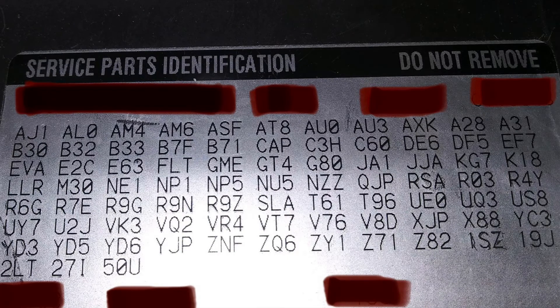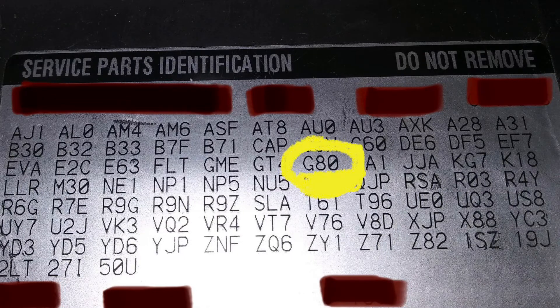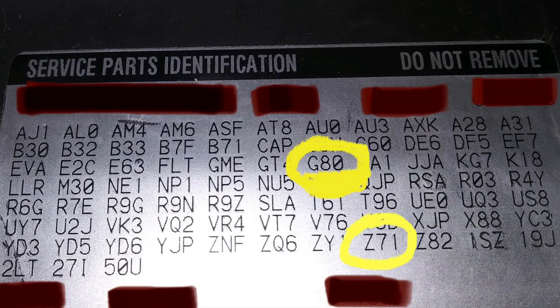Here we are looking at the service parts identification for the Colorado. Once again we see G80, indicating the Eaton M locker. But for the Colorado we also see another RPO code — Z71 — which of course matches the stickers on the outside.